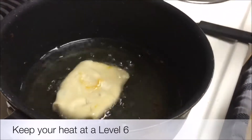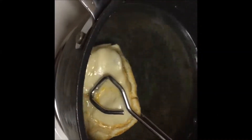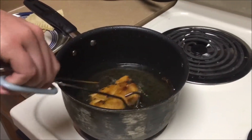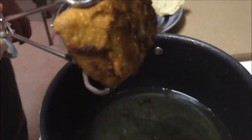Now it's time to take your empanadas and put them into the oil. After a few minutes it's going to start turning golden brown — flip it over. After a couple more minutes take this bad boy off and you're going to have a nice golden brown. Look at that.